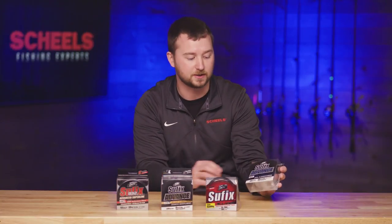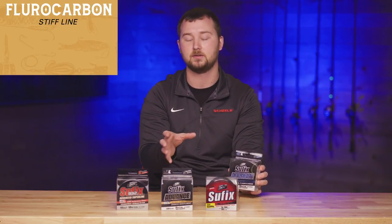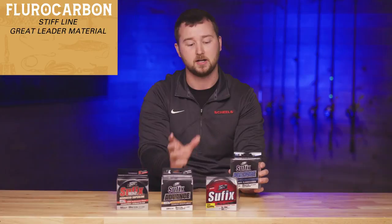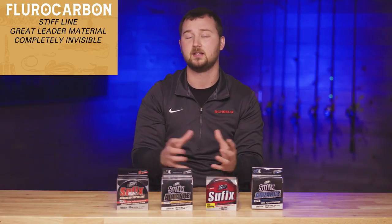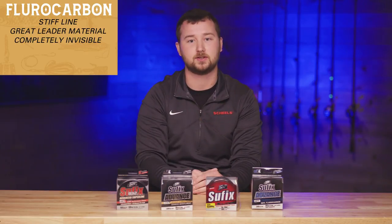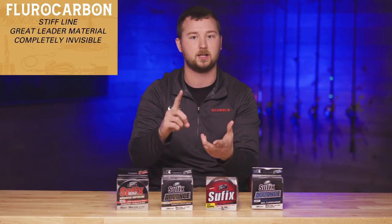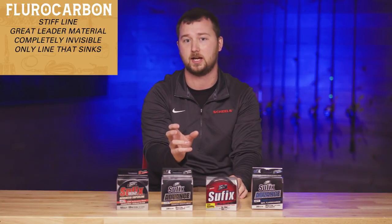When you get into the Suffix Advanced fluorocarbon, fluorocarbon is a stiffer line that I mostly use as leader material, though some people will run a full spool on their bass setups. What you gain is that fluorocarbon is completely invisible in the water — all the fish has to focus on is your lure. You don't have to think twice about whether they're seeing your line or whether you're being too aggressive. It's only about the presentation you have in the water.